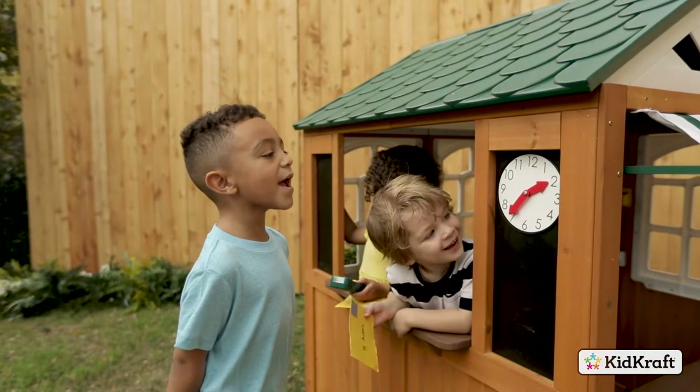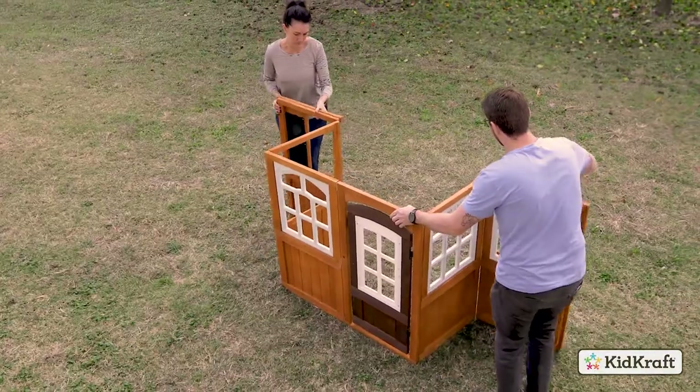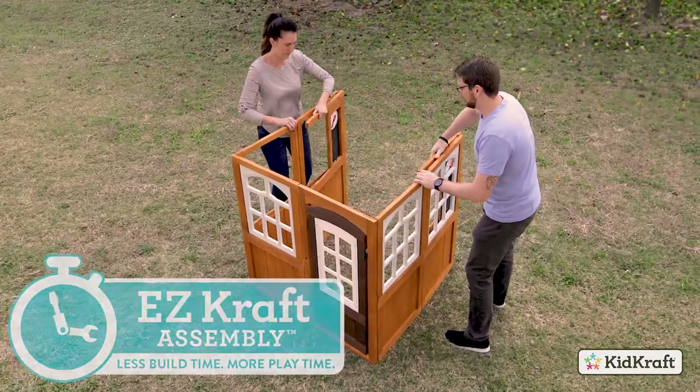Kids will love all the exciting features this playhouse has, and parents will love how fast and easy it is to assemble with our innovative EasyCraft assembly technology.